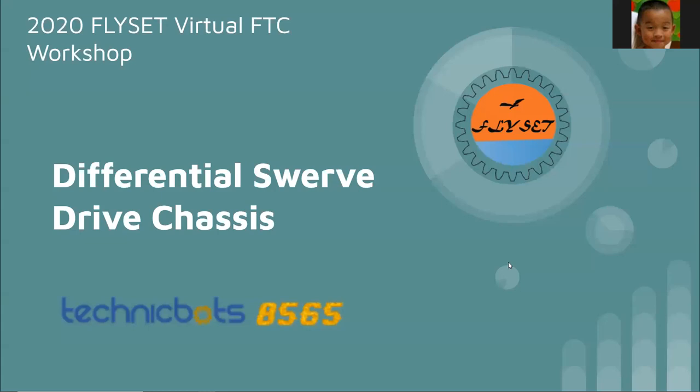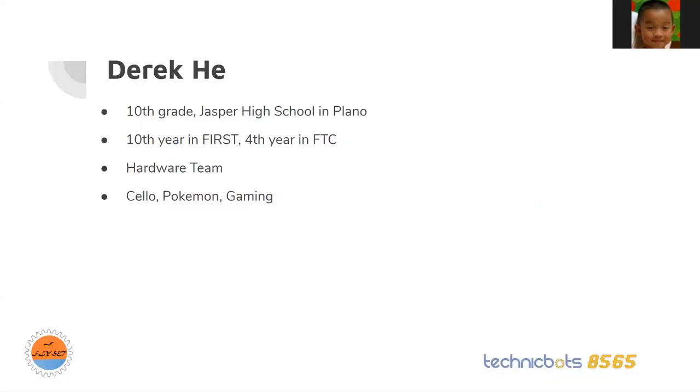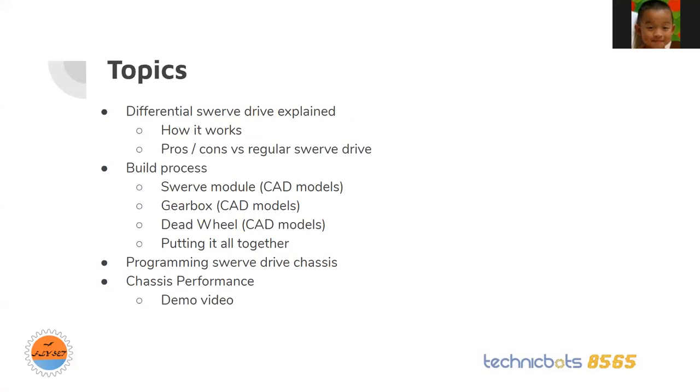The next topic is differential swerve drive chassis. A little bit about me: my name is Derek, I'm currently a sophomore at Jasper High School. This is going to be my 10th year in FIRST and my fourth year in FTC. I'm part of the hardware team. I like to play cello, Pokemon, and some other games. Today I'll cover what differential swerve drive is compared to regular swerve, the build process, programming, and a demo.